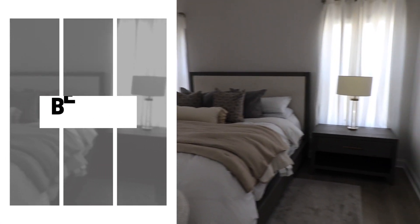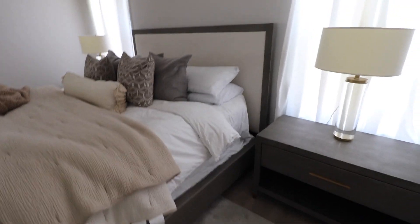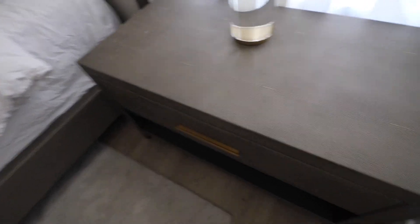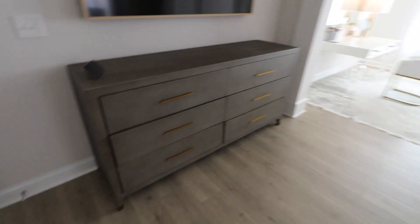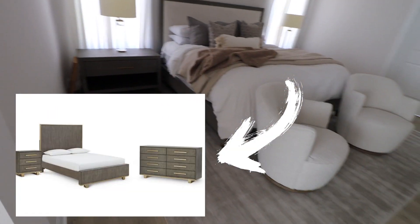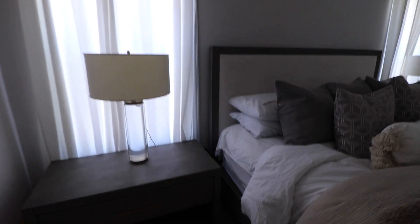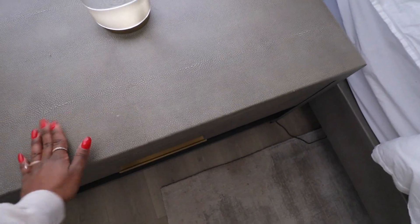The second dupe I wanted to talk about is our bed set — we have the shagreen bed set. This is what the nightstand looks like, the bed, and we also have the matching dresser. I found a perfect dupe for this set from Macy's. It's even the same material — this is shagreen from RH, and the Macy's version is a faux shagreen, so it'll have a similar feel.